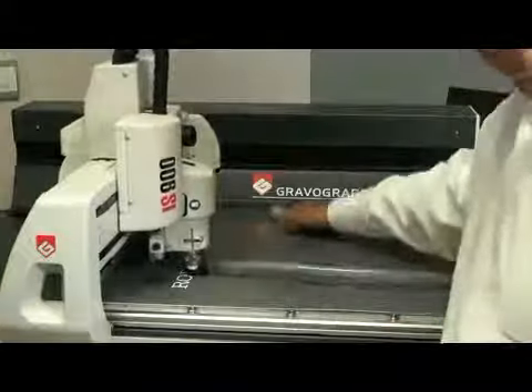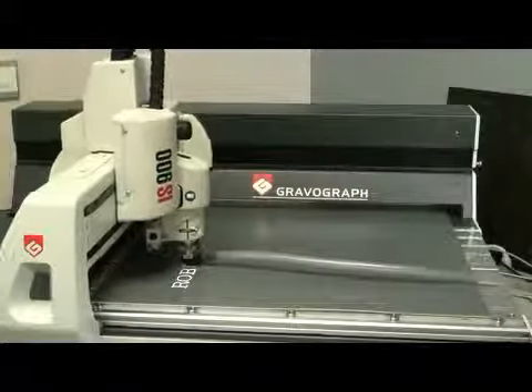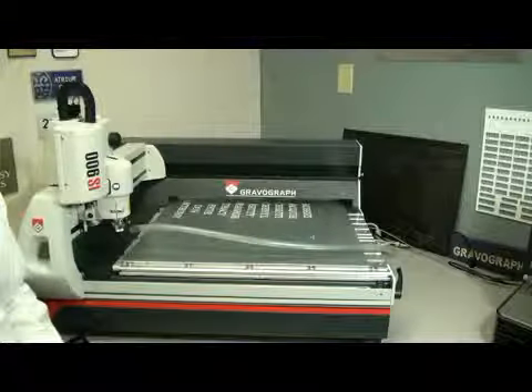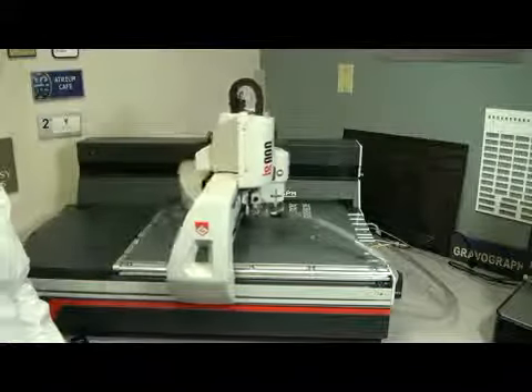Notice that the material is sticking out the back of the machine, or the side of the machine. After flipping my sign around, all I have to do now is just hit the start button, and I'm ready to engrave the second half of the sign.